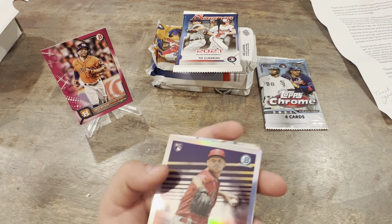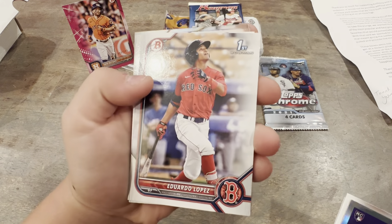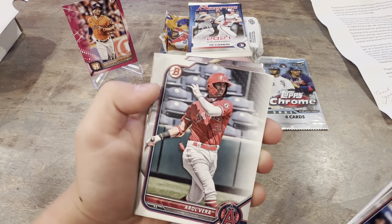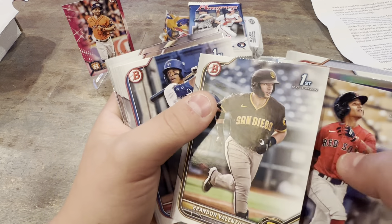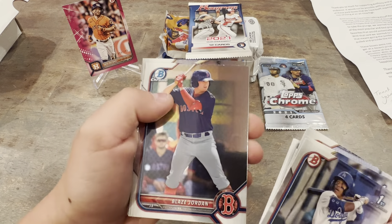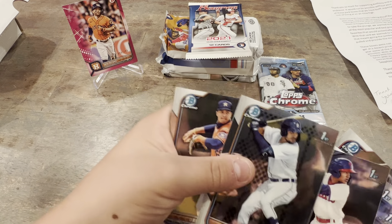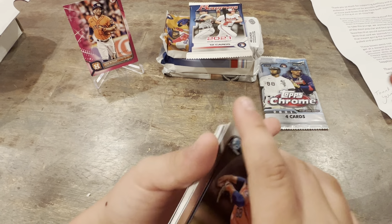We'll throw that on the stand for now. Adley Rutschman — having a good year. Vera. Valenzuela, first. Vivas. Blaze Jordan. Garcia first. Campos first. That's a pretty good pack. Love pulling some color.